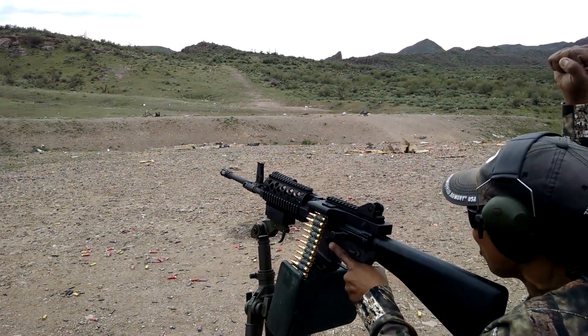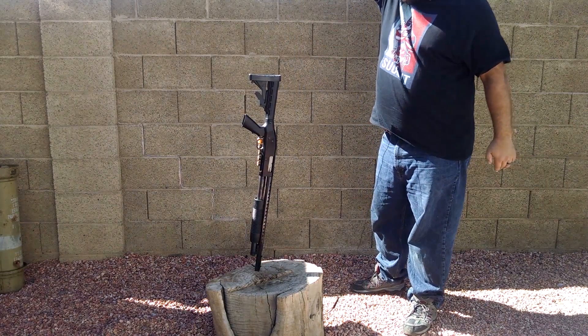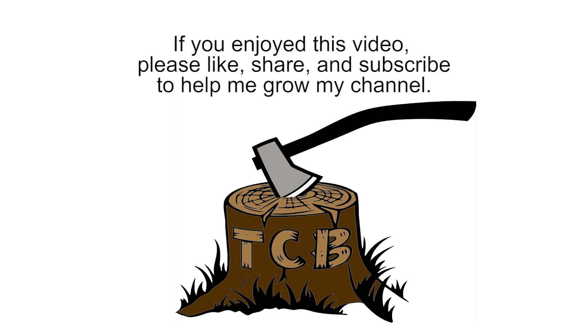Oh, you're good! Thanks for coming back to The Chopping Block. That lightweight plate that Sawyer Lawrence sent to me — I'll just show it to you. It's out in the garage, so I'm not going to walk all the way out there to get it.